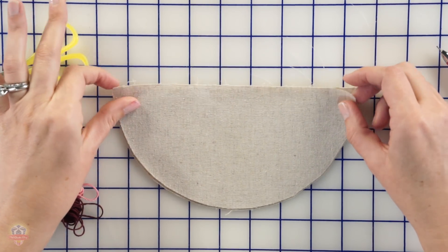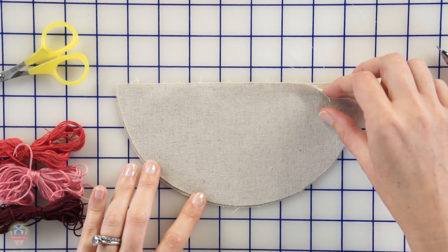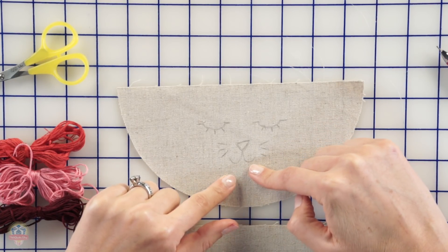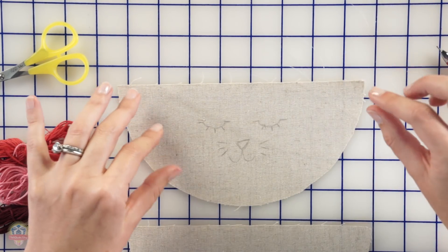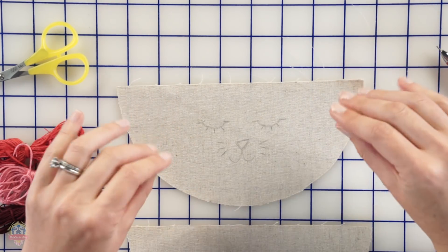To get started, we cut out our face for the cat in a mochi linen off of my pattern like this, and then I hand drew the face onto the mochi linen. There are several ways to transfer artwork onto your fabric to embroider — there are all kinds of products out there nowadays, iron-ons, tracing paper, and you can stitch on top of the tracing paper. But for today I just hand drew it with a pencil — I wanted it to be very naive and sweet.